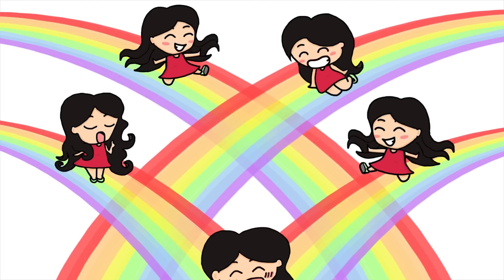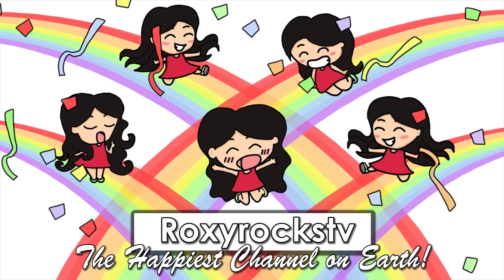Hi everyone, I'm Roxy and in this video I want to show you how I made Hilda's crown. This is the crown I used for my Hilda cosplay — Hilda from The Legend of Zelda: A Link Between Worlds.